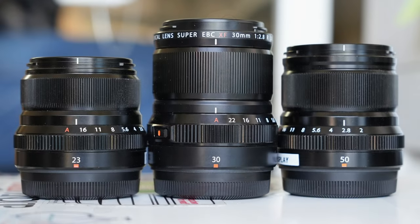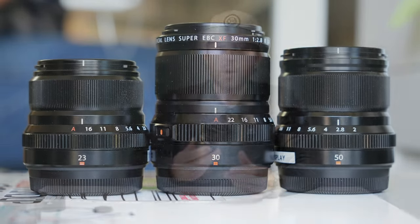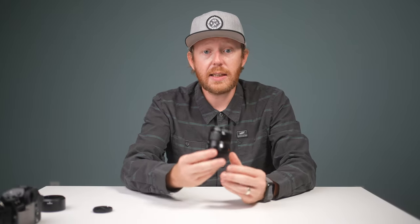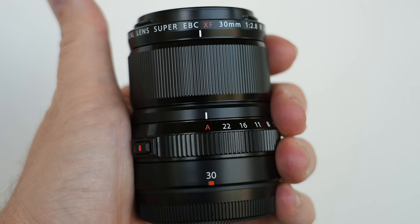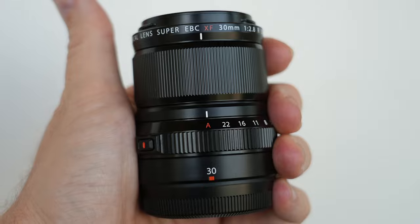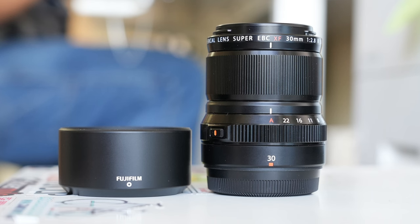This lens joins the great lineup of small compact lenses that Fujifilm already offers. Overall it's not terribly big — a little bit bigger than the 50 millimeter f2, about the same girth and probably a little bit taller. It does come with a lens hood.